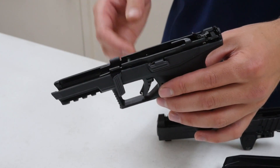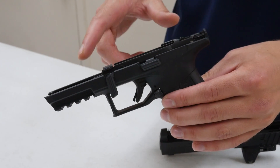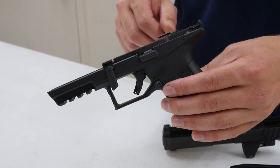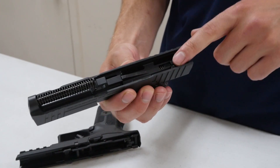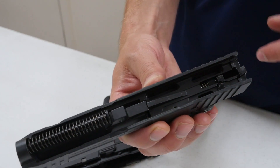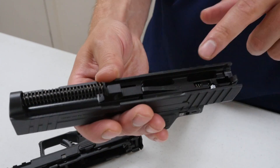The modular chassis is removable by taking out the takedown lever, which allows you to change your frame, caliber, slides, and more — hopefully IWI will be releasing different configurations for that in the future. There are also lightning cuts milled into the slide, where extra material has been removed — probably to offset the weight of an optic sitting on the slide.